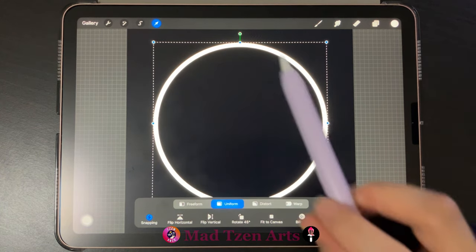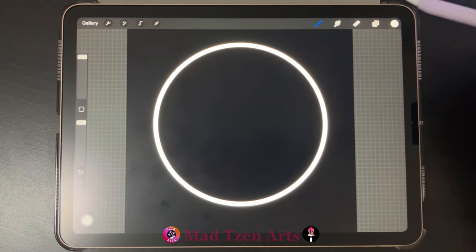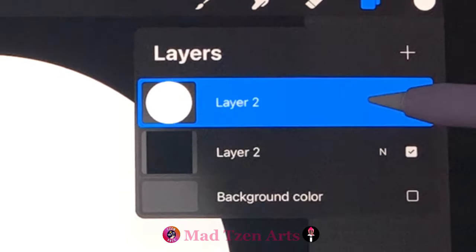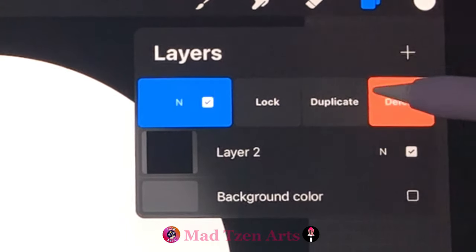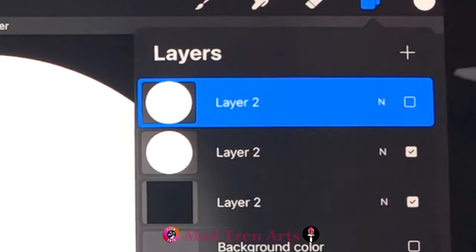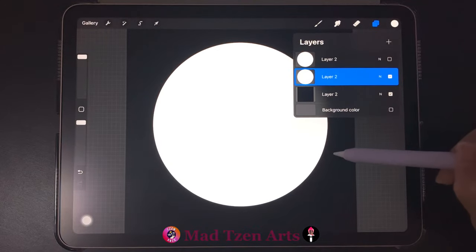When finished, click on transform again to commit. Then we'll drag white onto the circle. Next go to layers and duplicate that circle by swiping left on the circle layer and clicking on duplicate. For now I'll toggle off the top layer and click on the circle layer below to work on that one.